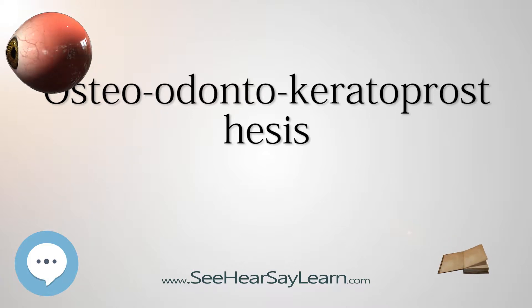The procedure was pioneered by the Italian ophthalmic surgeon Professor Benedetto Strampelli in the early 1960s. Strampelli was a founder member of the International Intraocular Implant Club in 1966.